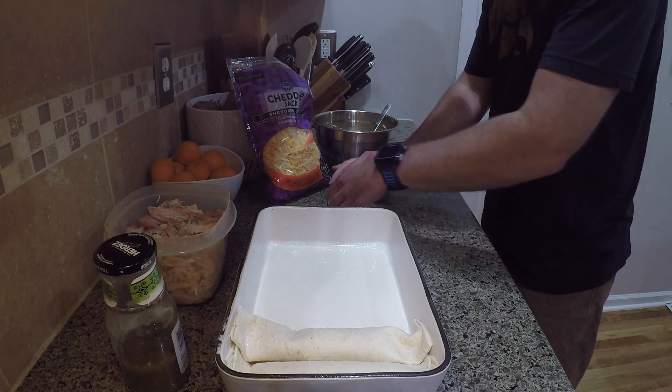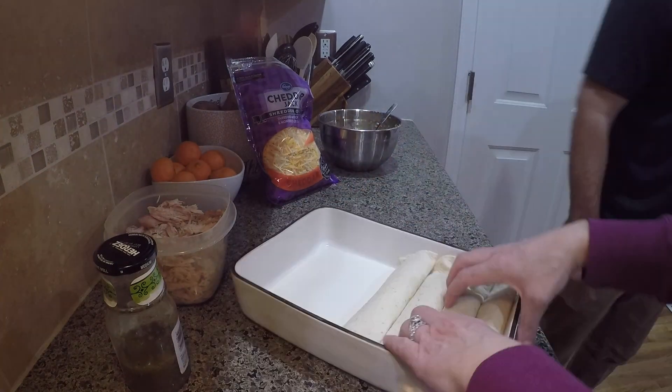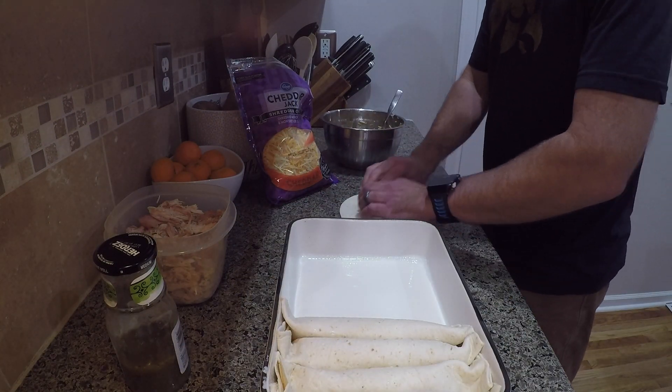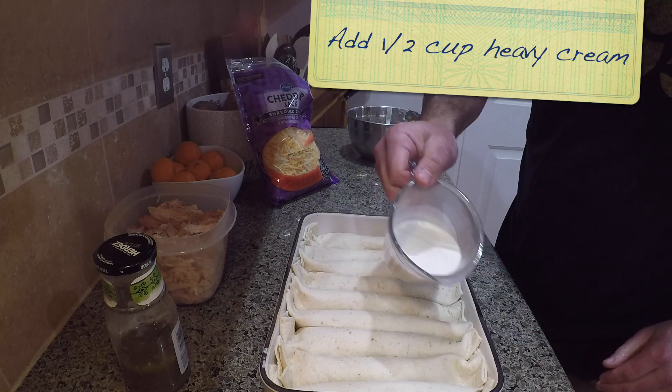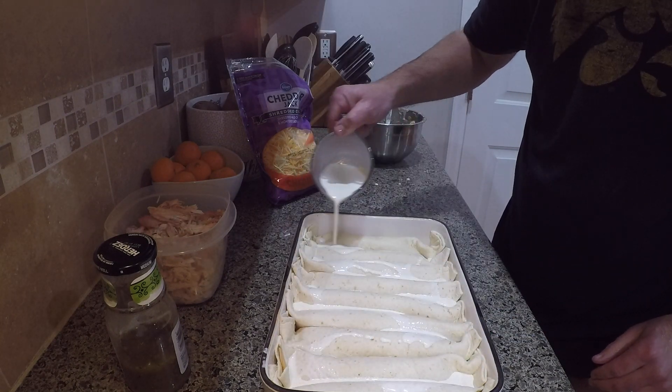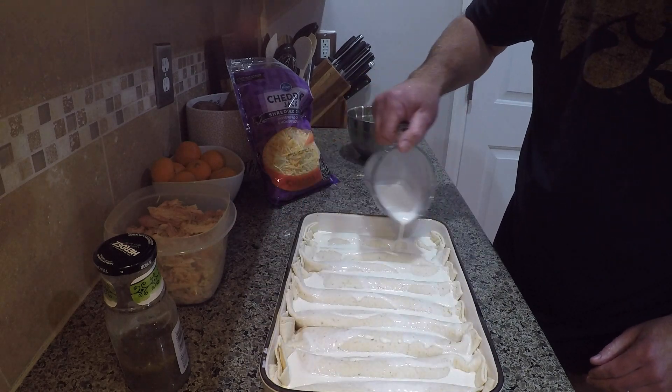Then I take another half cup of heavy whipping cream and pour that over the whole thing — over all the enchiladas. Then take a cup of shredded cheese and sprinkle that on top.